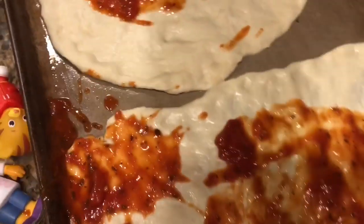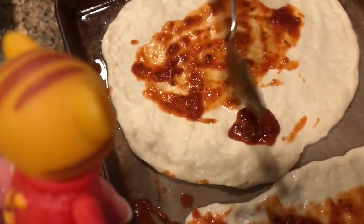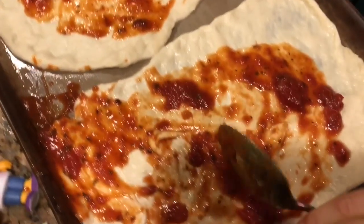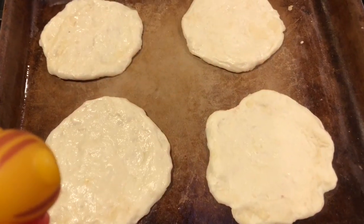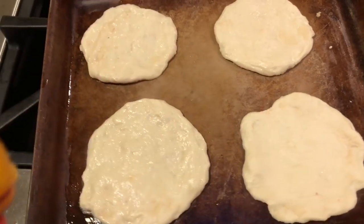Now what about Daniel Tiger? Well, I didn't forget about him. I actually made teeny tiny pizzas for our toys. You can do this too — they're fun little bite-sized pizzas to eat.